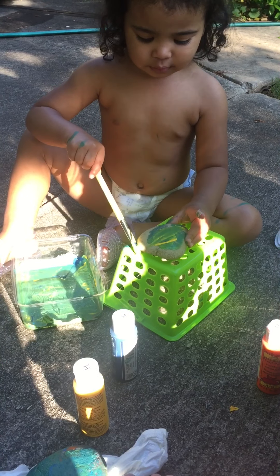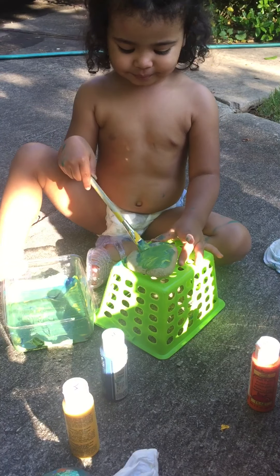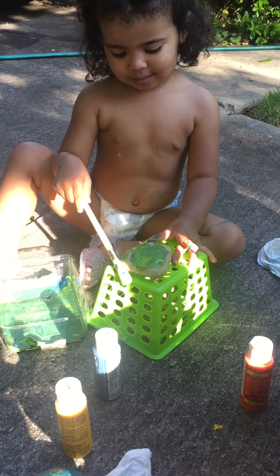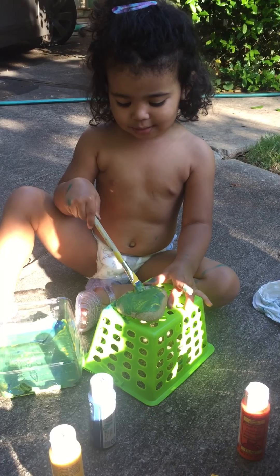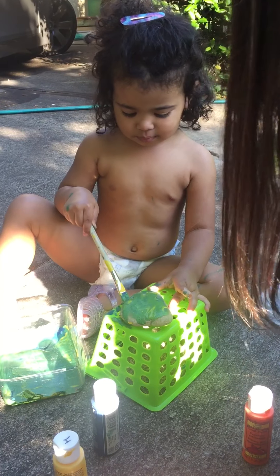Oh no! Oh no! Very pretty. It's over there. I like that. You made a swirl up here. I like that a lot.